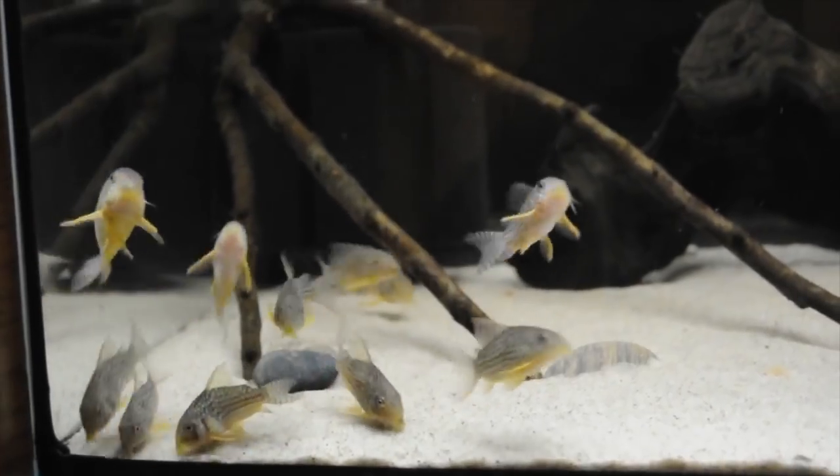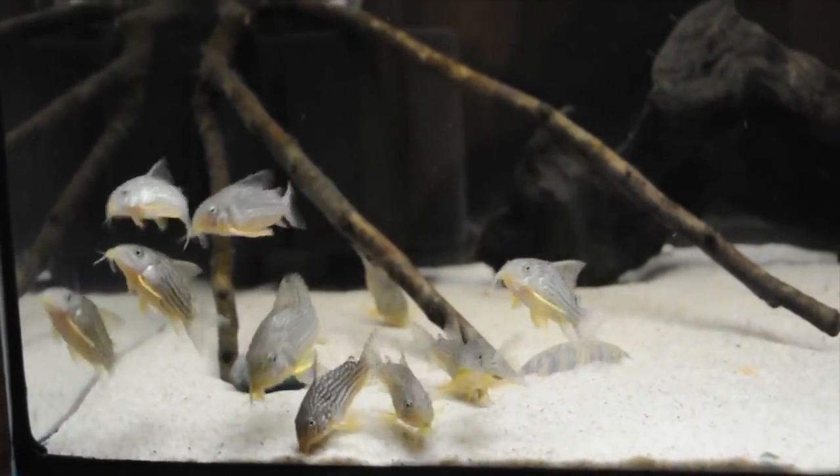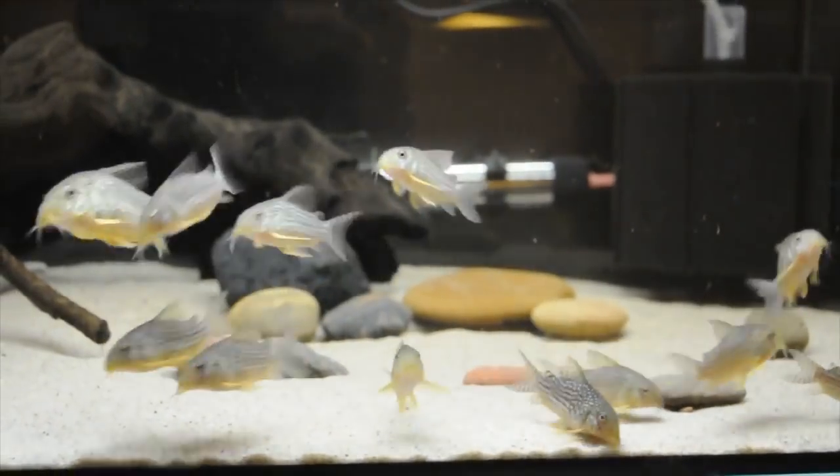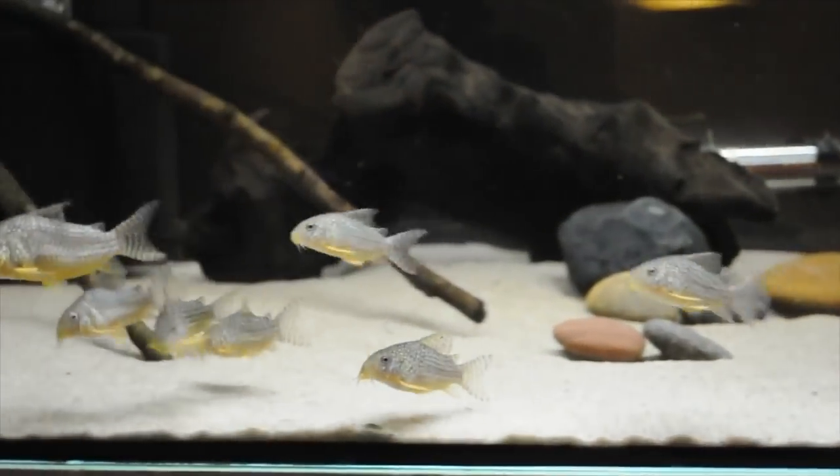There are a few important things to note when keeping Corydoras: they need a soft substrate, so they like a sand substrate or very fine gravel that they can sift through, because otherwise it will damage their barbels and cause problems. It's also important that Corydoras should always be kept in schools because that's how they live in the wild. They stay very small, are very easy to take care of, and go awesome in any community aquarium as they're very peaceful.